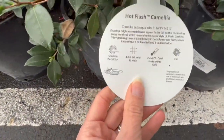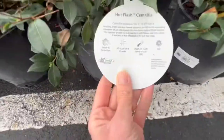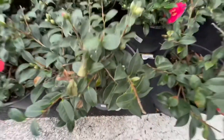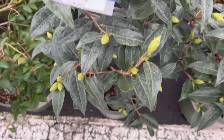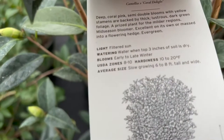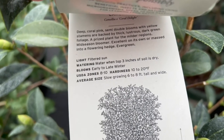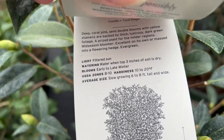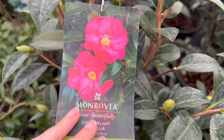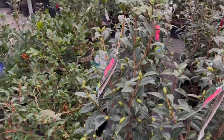This one made me laugh — the Hot Flash camellia! Four to five feet tall, six to eight feet wide, shade to partial sun. Here's a Coral Delight camellia, partial sun, zones 8 to 10, six to eight feet tall and wide. It blooms early to late winter, so that is the color you will get in early to late winter, which would really stand out in your landscape during the winter months.